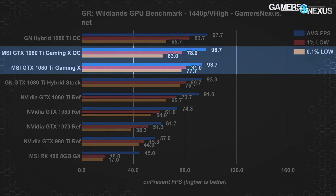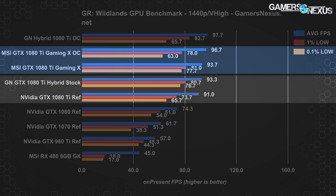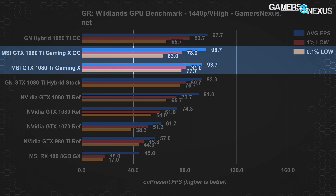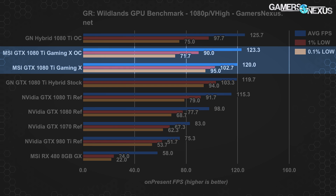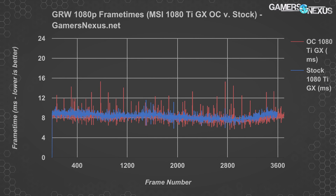At 1440p Ghost Recon Wildlands, the 1080 Ti Gaming X lands at 94 FPS average with lows at 81 and 78, effectively equivalent to our stock Hybrid mod with about a 3% lead over the reference cooler. Overclocking gets it up to 97 FPS for a gain of 3.2% over the stock Gaming X. Running at 1080p, the hierarchy remains mostly the same: the GTX 1080 Ti Gaming X performs around 120 FPS average, ahead of the reference card in FPS and frame times, and roughly tied with the Hybrid stock card. Gains from overclocking are largely insignificant and introduce additional frame time variance as the card struggles to maintain even a 75MHz offset.